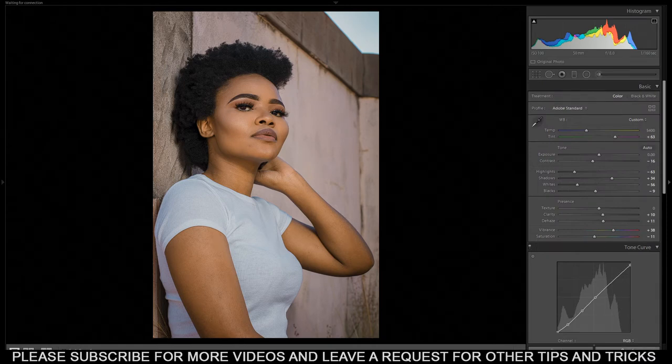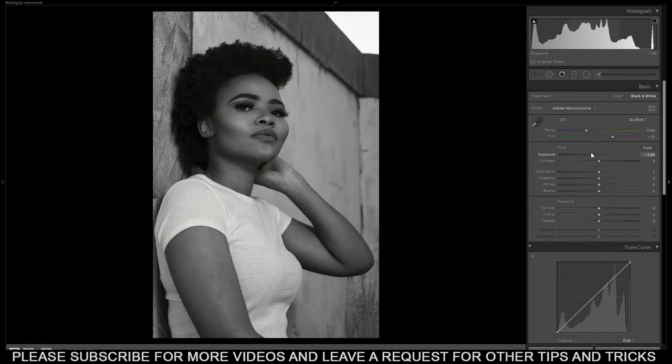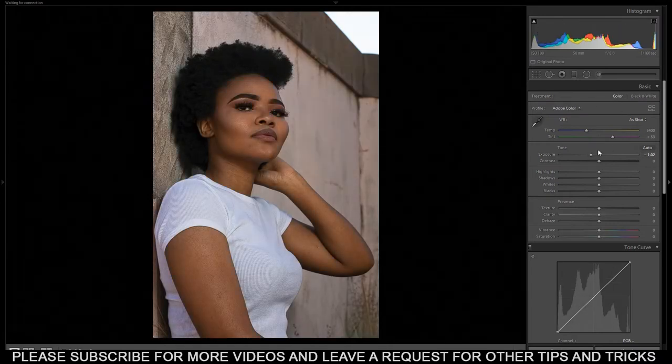So without wasting any time, let's just restart everything here so I can create from scratch. This is the raw — this is how the raw actually looked. It's a bit overexposed, about a stop overexposed. There's too much on the whites and the highlights.